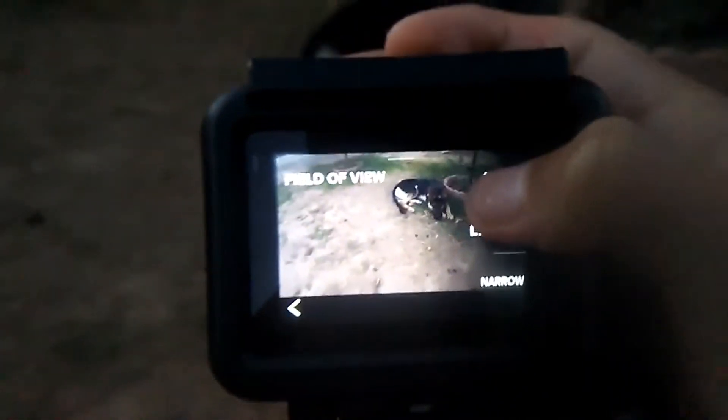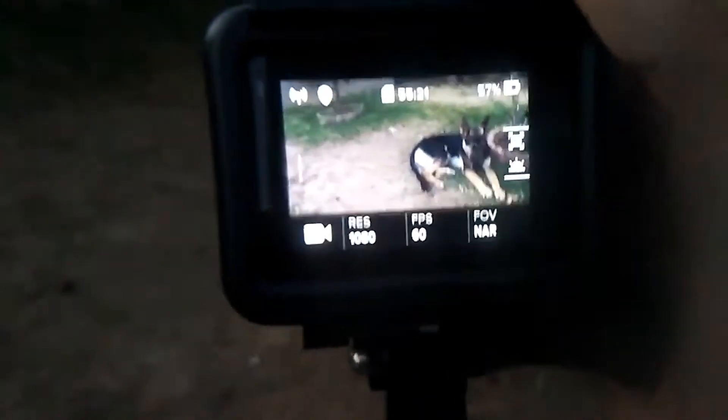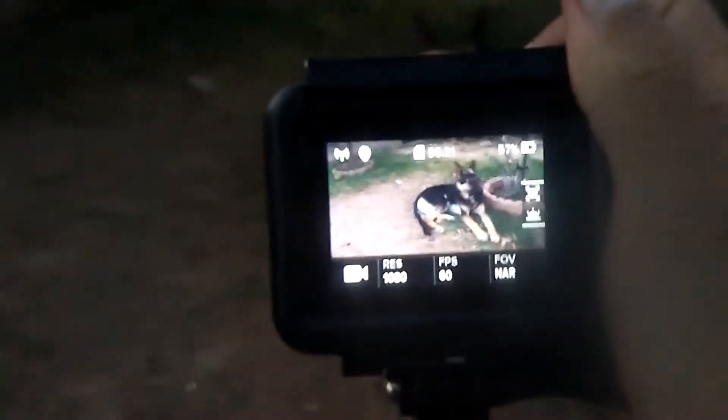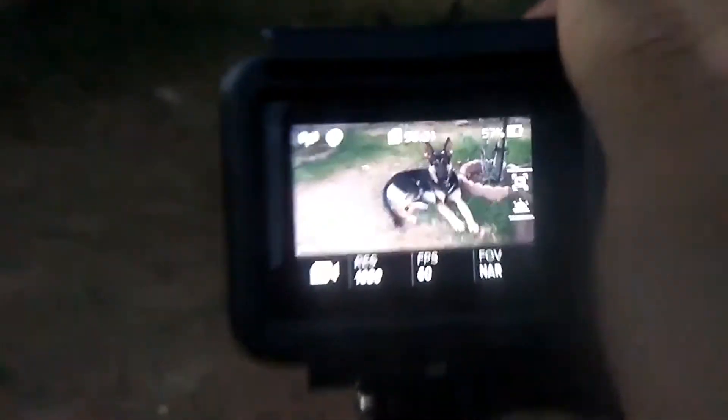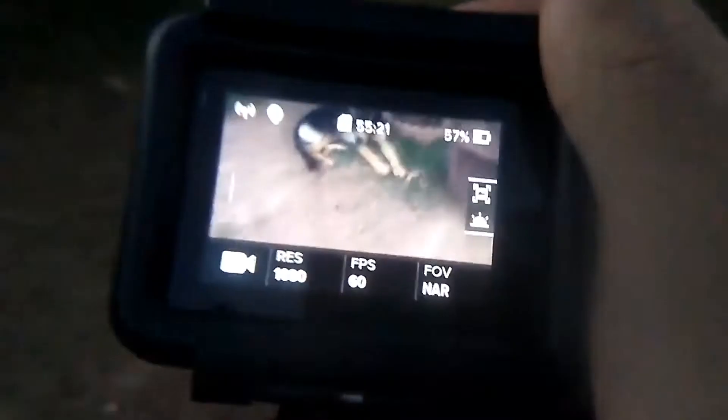I'll also show you guys how to check your recordings, but I think that'll be in another video. I'll show you how good the recording is. Also, I want to show you guys how to do a DIY macro lens.